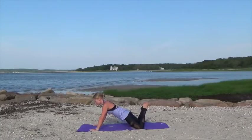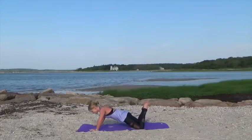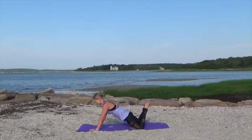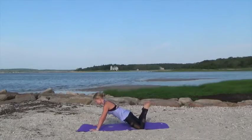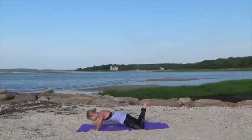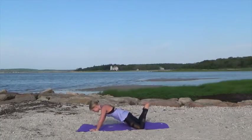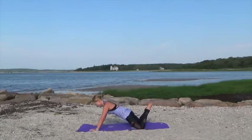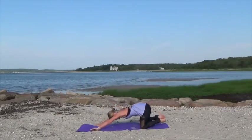Keep those feet lifted. Now we're going to tap three times and then do one push-up. Tap the toes three times, one push-up. Tap, two, three, push up. Tap those toes three times, one push-up. Working those glutes and the upper body now. Last time here — tap, two, three, and then lower those feet down.